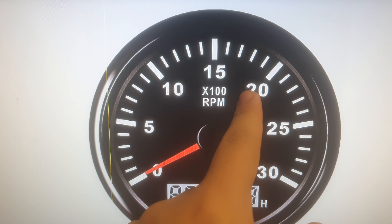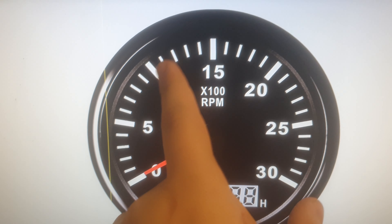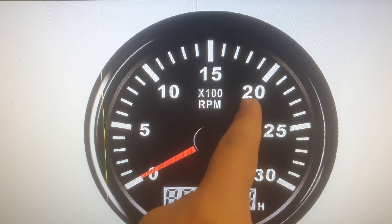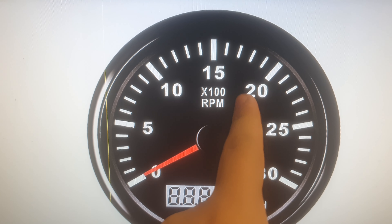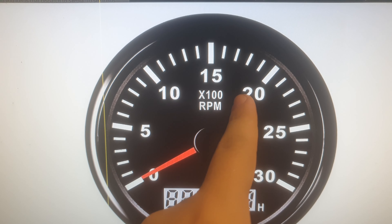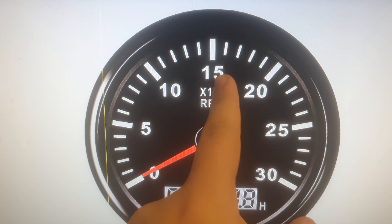You'll usually get used to shifting up or down based on the sound or when you're comfortable with the speed and have enough acceleration. Before shifting up, I usually accelerate a little bit, then since it's a manual I shift, and the RPM drops a little when it catches second gear or another gear. Then I accelerate again so it goes back up to 2000.